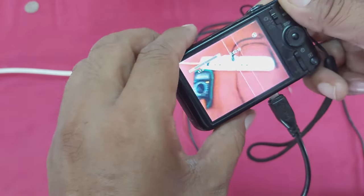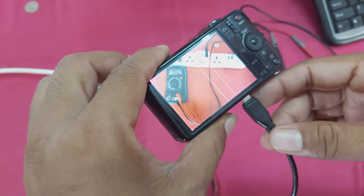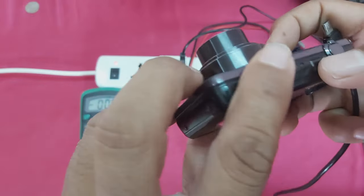You can see guys, if I disconnect the charge line, this camera will shut down. You can see.